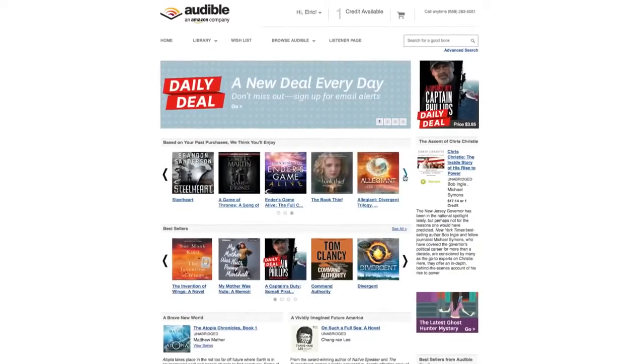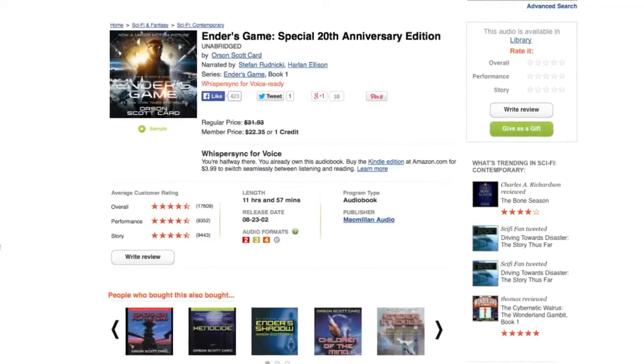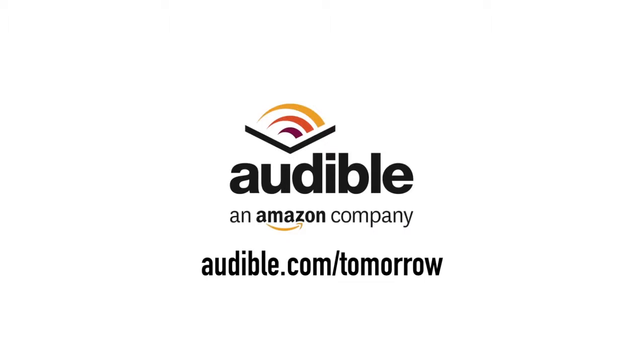Today's video is made possible by Audible.com. Audible.com has over 150,000 downloadable titles across all different types of genres. For your free book, head over to Audible.com forward slash tomorrow.